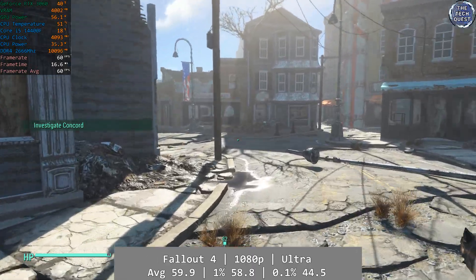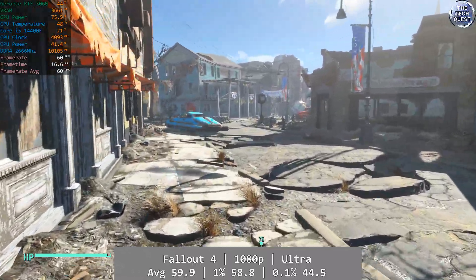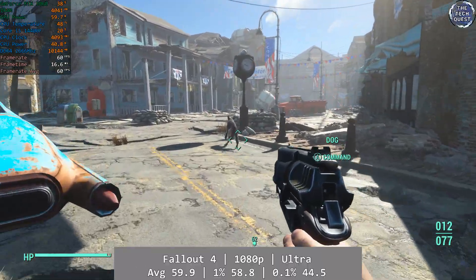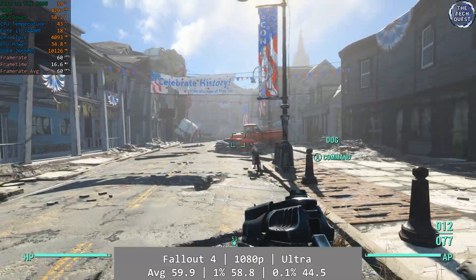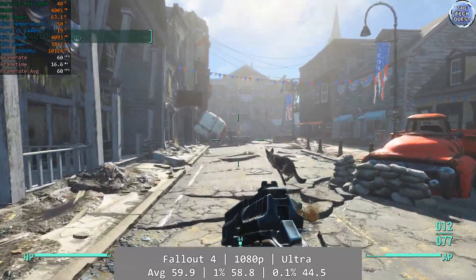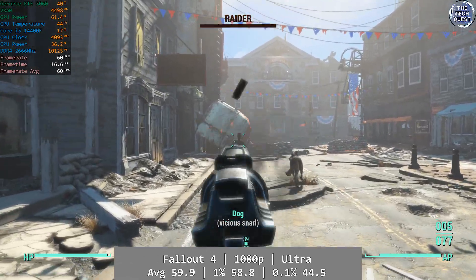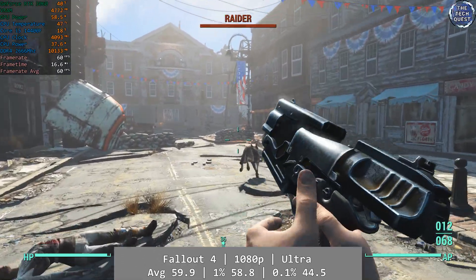Fallout 4 starts the lineup today at 1080p using the Ultra preset. It was an absolutely flawless experience that hit 60fps and stuck to it like glue — it looked great and played great too. Average was 59.9fps with 1% at 58.8 and 0.1% at 44.5, so it was very consistent in its overall delivery.